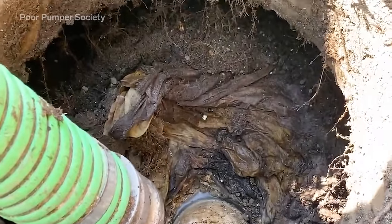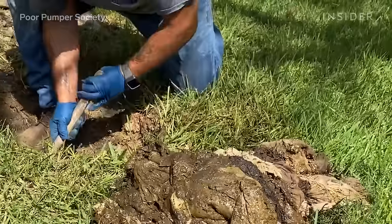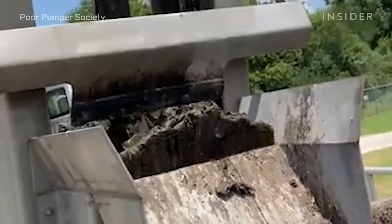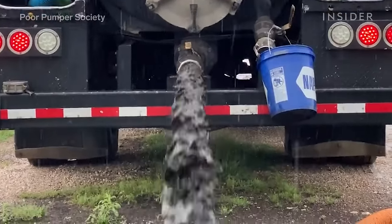I use my hose to try and vacuum out the baby wipes but they're just too thick, so I have to bring out the three-prong rake. I then use the three-prong rake to pull out all the baby wipes inside of the septic tank, bag them up, and then dispose of them at the local wastewater plant along with the septic waste which we pull from the septic tank.